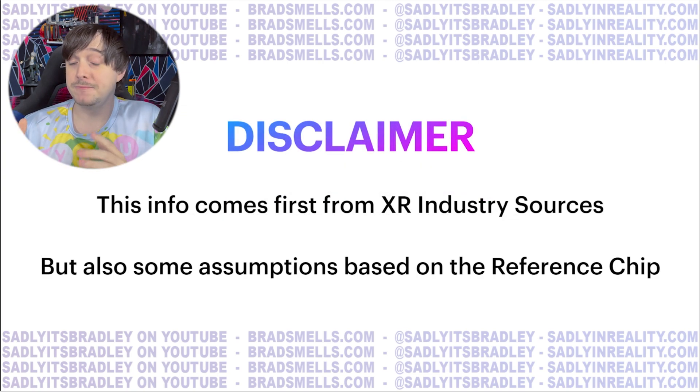As always, disclaimers: this info comes first from XR industry sources, or at least most of it, but there are also a lot of assumptions based on the actual reference chip. Similar to the XR2 Gen 1, they are taking a Qualcomm reference chip and editing it, changing it to work better for XR devices.